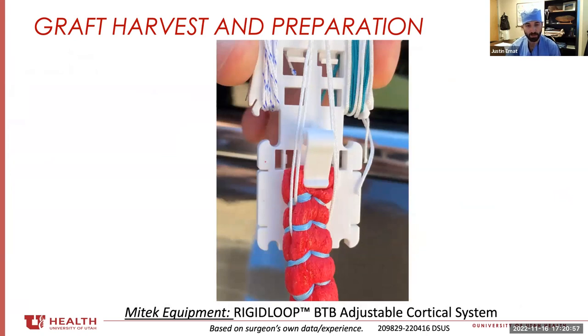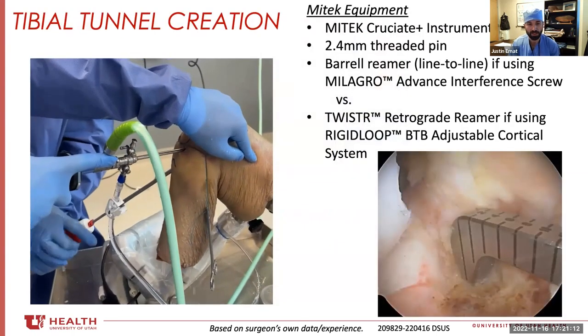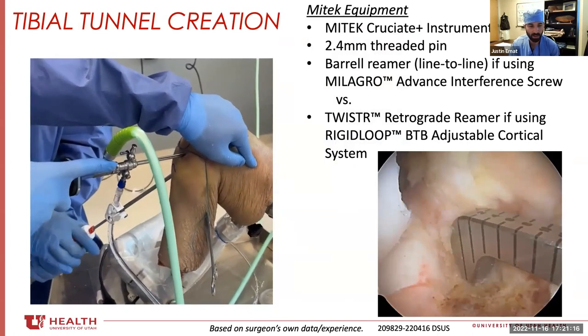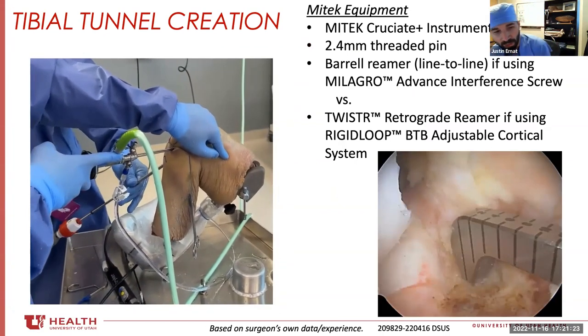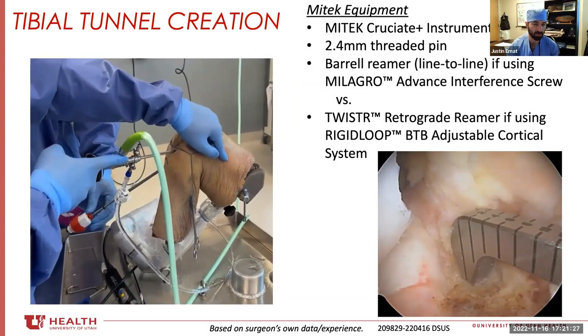Here's another schematic using the permaloop continuous loop suture from MyTech — you can see the rigid loop suspensory sutures staggered behind the locking suture. The rest is however you like to do your ACL reconstruction. On this guide it's all-inside, using the twister, but I also commonly use just a regular reamer on the tibia and completely drill out the tibia.